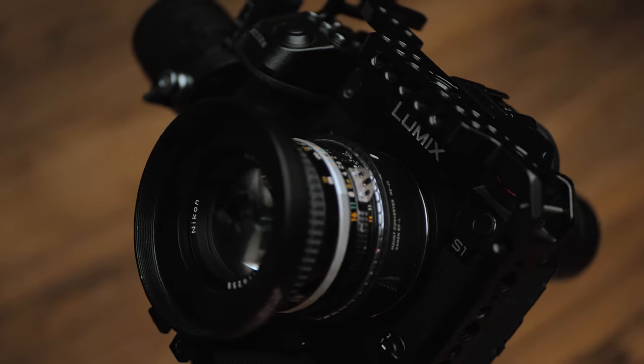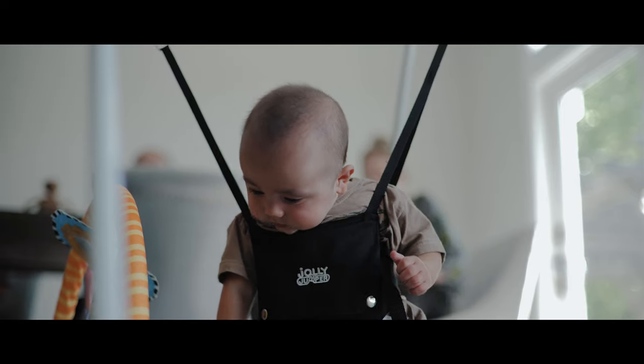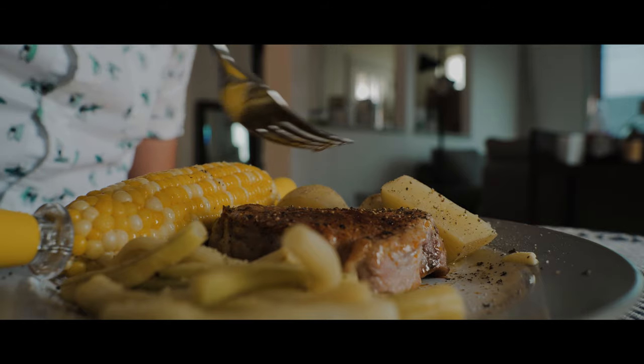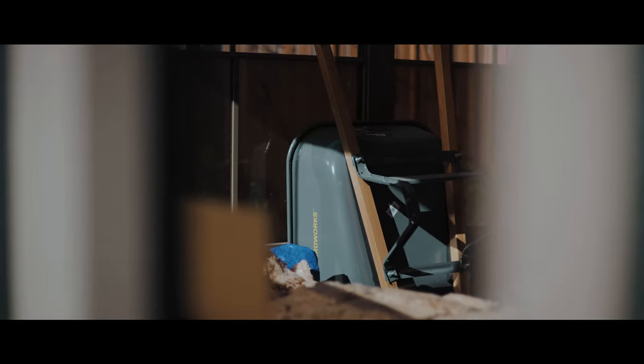The full-frame look is very unique, and it's something I've always longed for. The subject isolation is pretty amazing, and you're able to make spaces and objects look much cleaner and more beautiful.